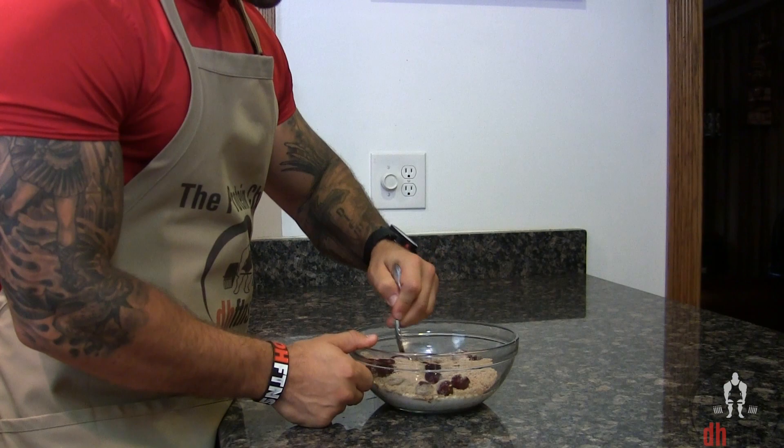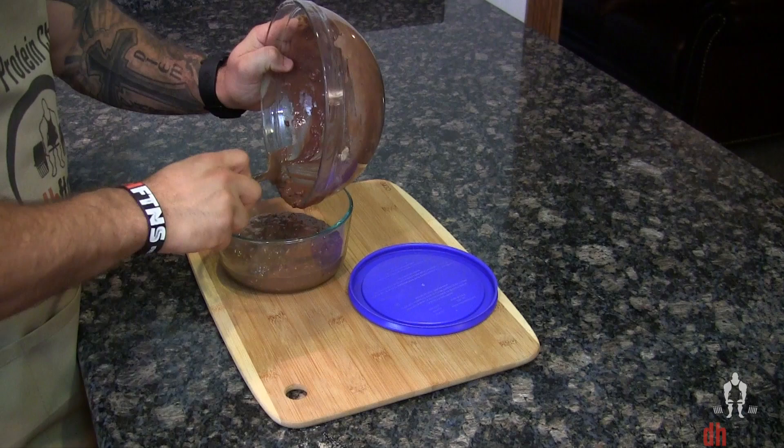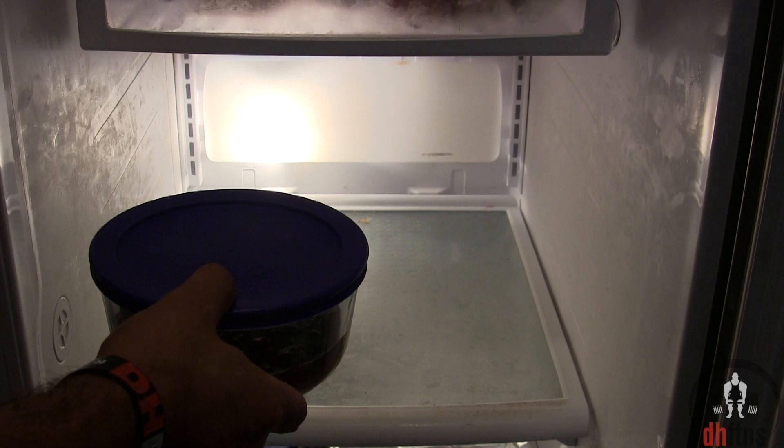Go ahead and mix everything together. Then take out a jar or bowl that you can seal and add your oatmeal into it. Cover your jar or bowl and then put it in the fridge overnight.